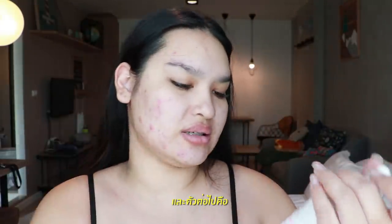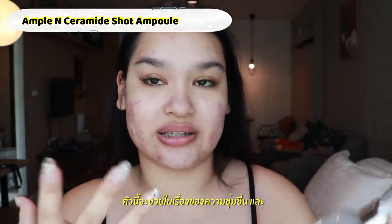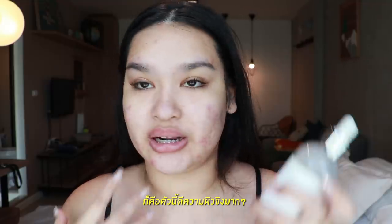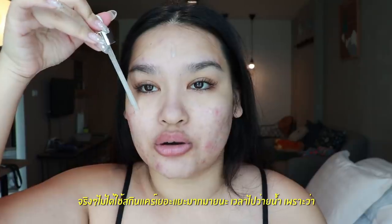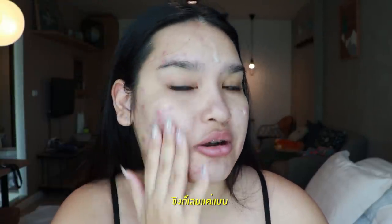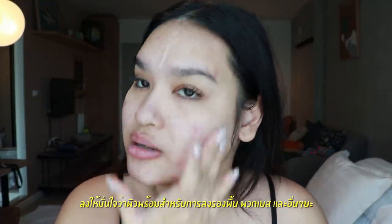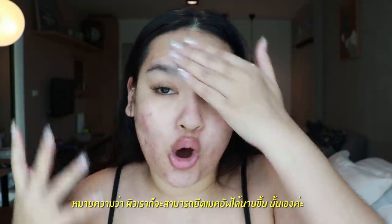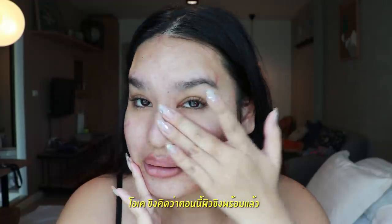Next product is the Ceramide Shot. This one helps with moisturizing and is great for sensitive skin, so it's really good for my skin. I'm not using much skincare before swimming because at the end of the day it'll just come off anyway. I just want to make sure my skin is ready for foundation and the rest, because as long as your skin is moisturized enough, it will hold the makeup as long as possible.